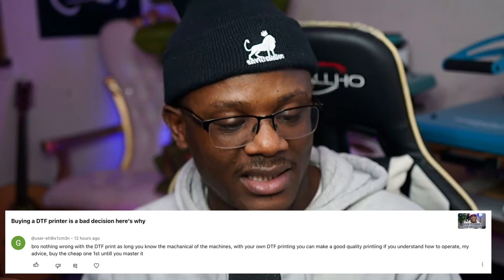So this is the good and the bad of owning a DTF printer as a beginner. I got this comment right here on a video that I posted the other day — you can go and check it out.